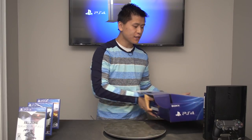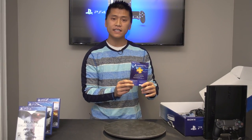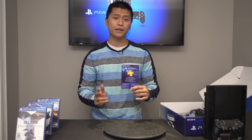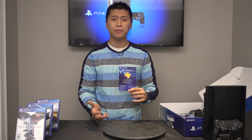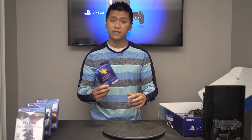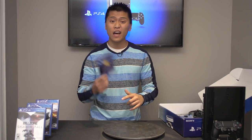So in terms of accessories, we get a 30-day trial of PlayStation Plus. PlayStation Plus has actually been a fairly solid deal in terms of a subscription-based model. One major change from this generation to the last generation is that now if you want to play online multiplayer games, you will need a PlayStation Plus account to play online against other people.